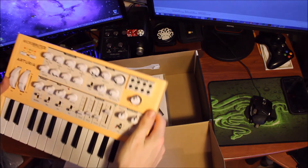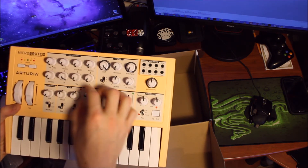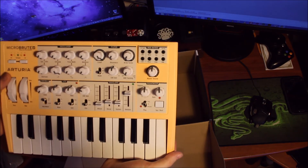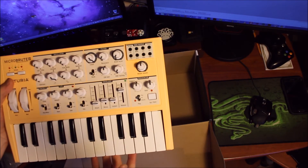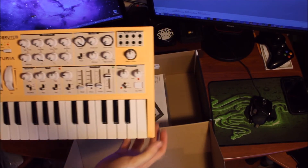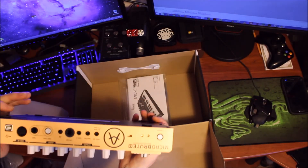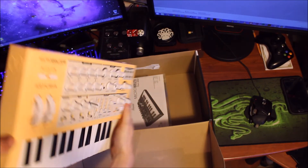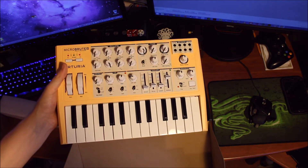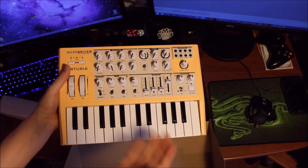Metal bottom, it's not all plastic, which is nice. Knobs aren't wiggly — that's surprising for something at this price point, around 300 bucks give or take depending where you are. I'm super impressed. Nicely done Arturia, the Arturia MicroBrute SE — yellow.